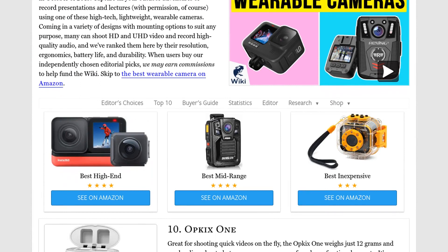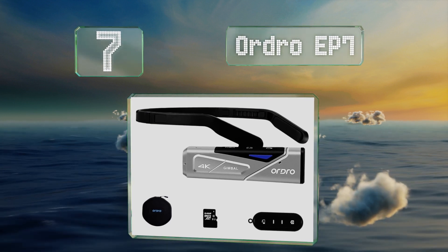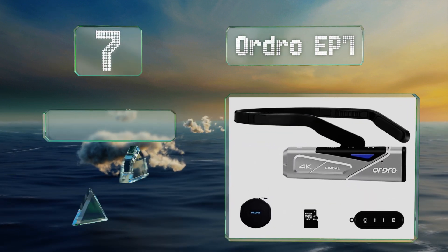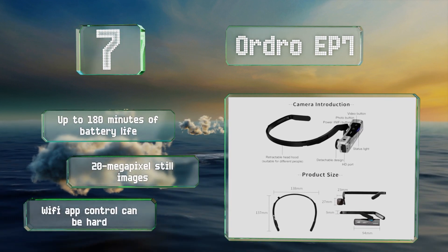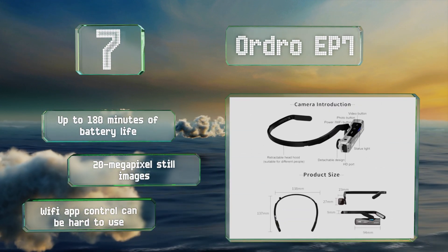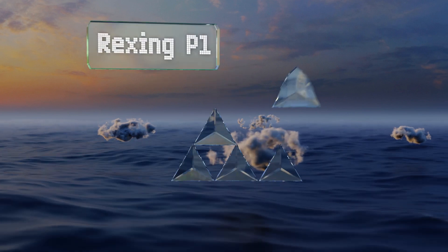At number seven, thanks to its gimbal stabilizer and autofocus, the Audro EP7 can shoot stable 60 frames per second footage in 4K resolution, despite being slim and remarkably lightweight. You can use your laptop to double as a webcam for live streaming. It delivers up to 180 minutes of battery life and produces 20 megapixel still images, but its Wi-Fi app control can be hard to use.